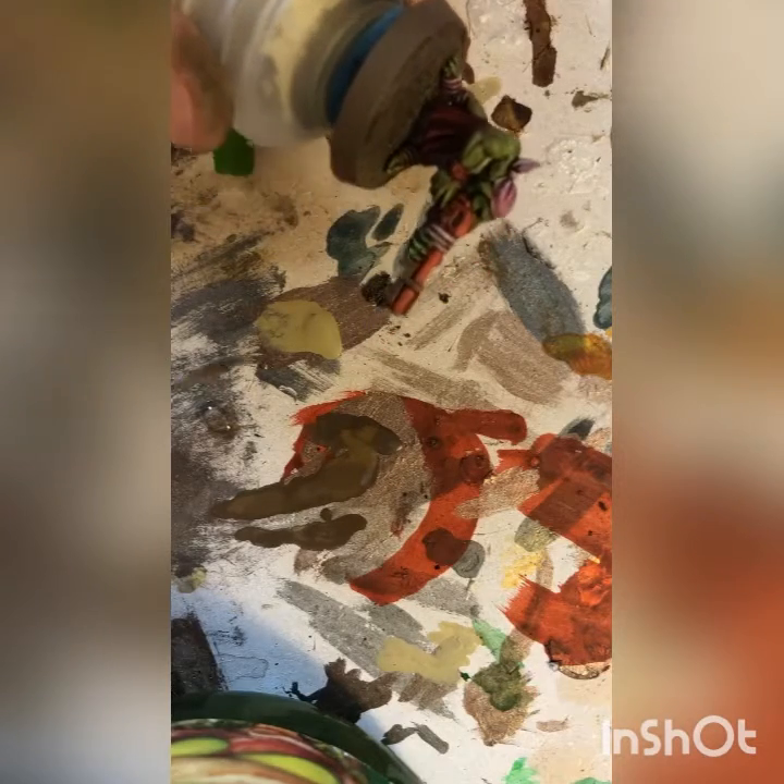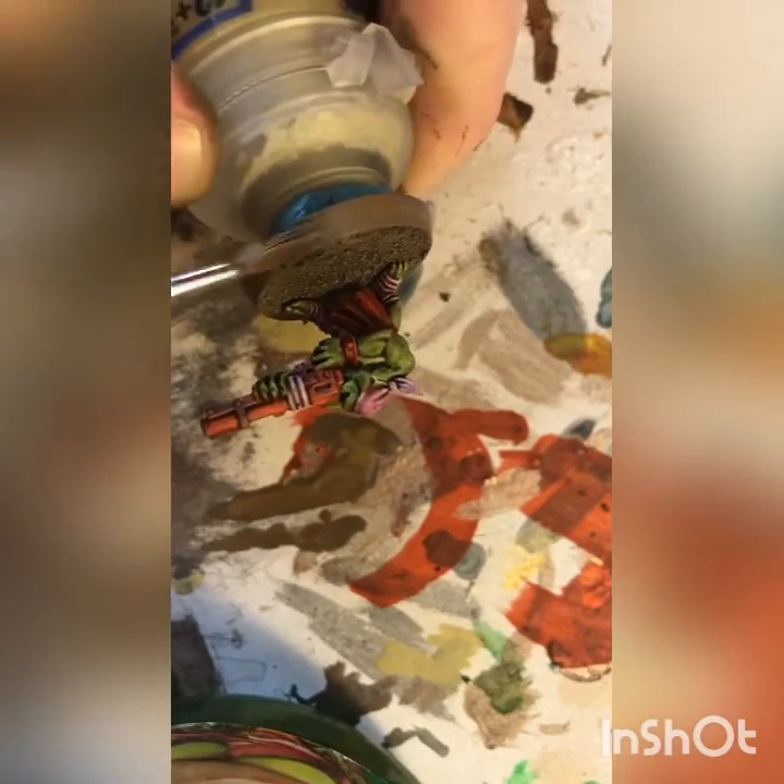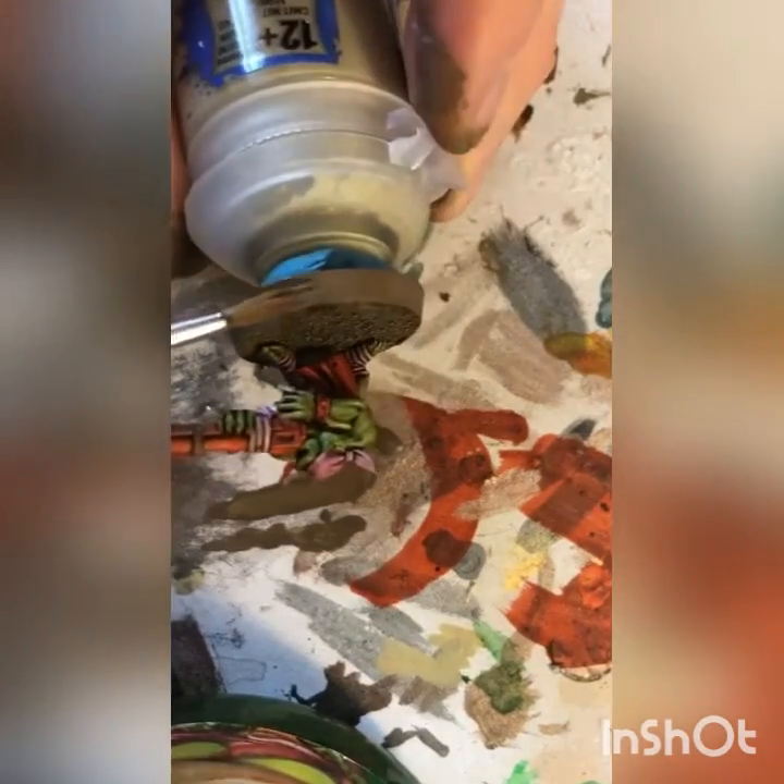We have our Grot fixed to the base. I've already done two coats of Steel Legion Drab around the rim but I'm gonna do it again just to show you. We've got our paint already thinned and we're gonna load up our brush, give it a little twist, and apply it along the outside layer. Some people like to go one way — I prefer to drag it across from point to the flat side.